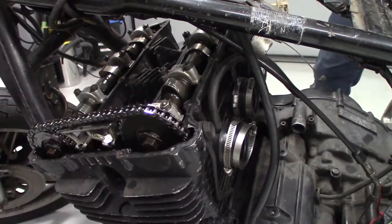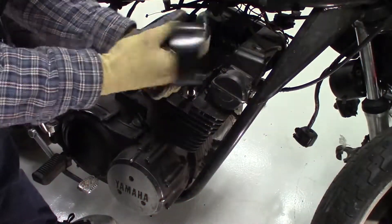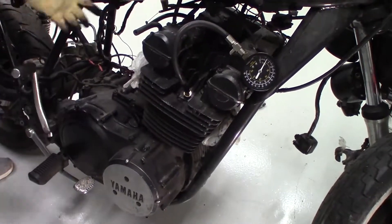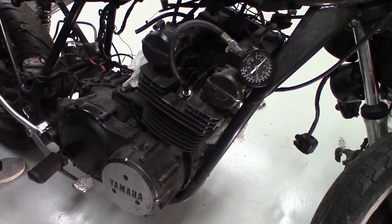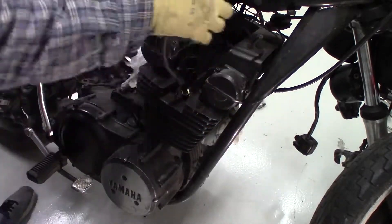Once I was confident that the engine wouldn't be turning dry, out came the compression tester. A compression tester is a gauge with a one-way valve, not unlike the blood pressure meter at your doctor's office or pharmacy. The hose is threaded into the spark plug hole and when the engine is turned, it will measure the maximum compression force, measured in PSI or kilopascals, applied to the air inside the cylinder.